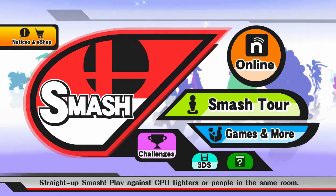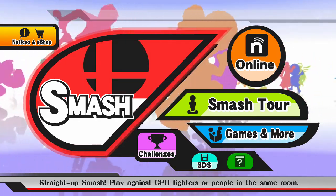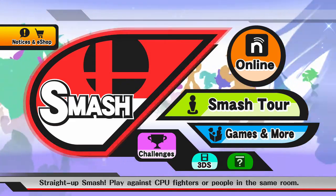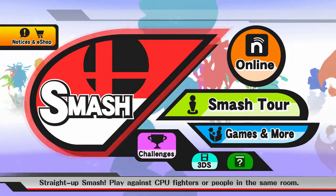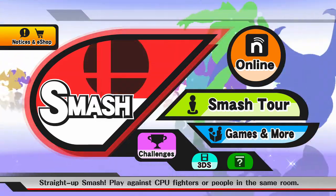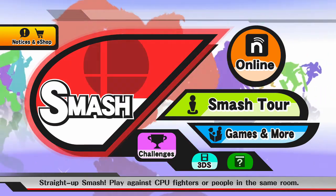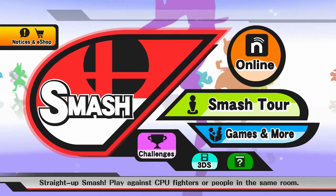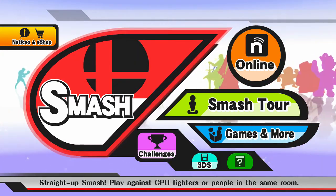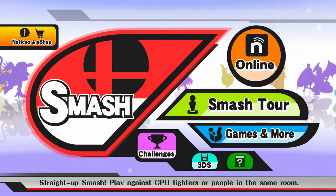One thing that people have been asking me about is Amiibos. Amiibos are figures that Nintendo has released — still somewhat new, in my opinion. I didn't really start collecting Amiibos until around April. Yeah, I remember when they first came out, I didn't really think too much about them.